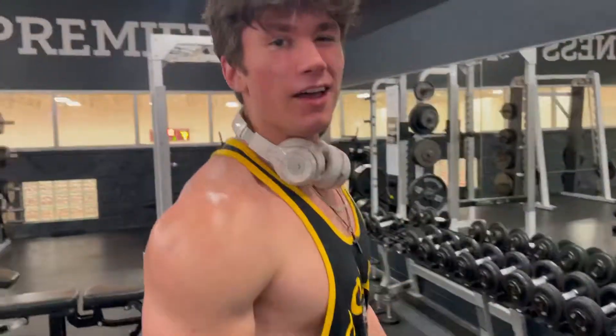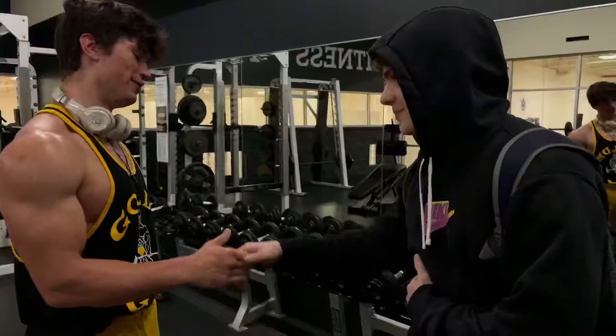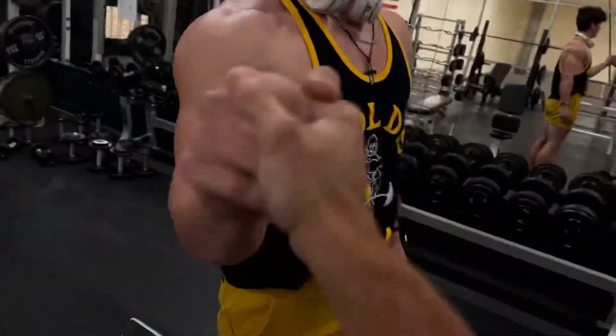Yo, let's make some content today. Today we're hitting chest, tris, and shoulders with TJ Owen. And we got Jake here, bro. What's good? TJ, welcome to the vlog, bro.